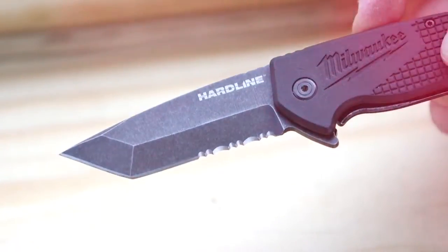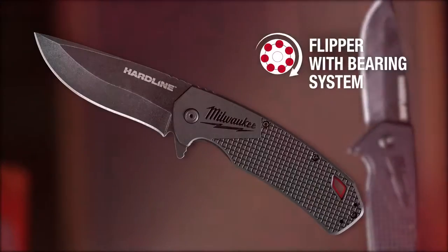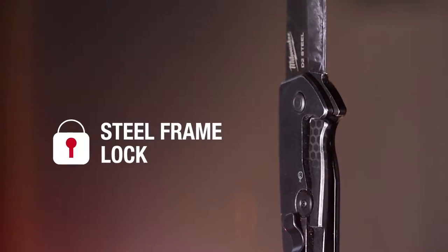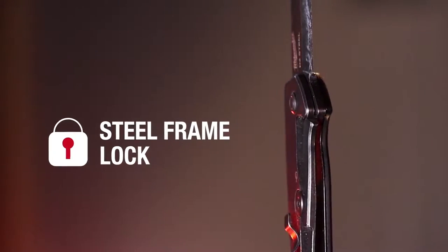The flipper mechanism utilizes a bearing system allowing you a fast, smooth opening experience. A steel frame lock provides a strong, secure hold on the blade.